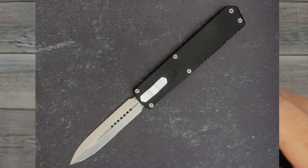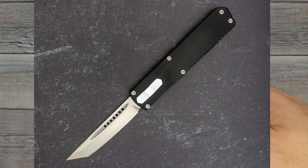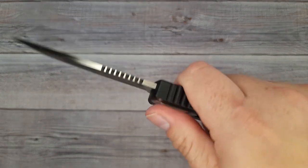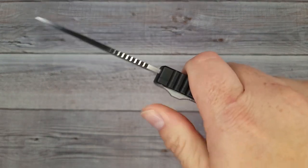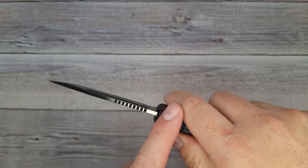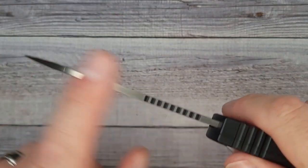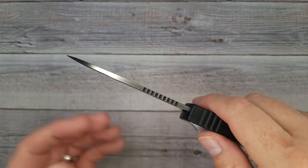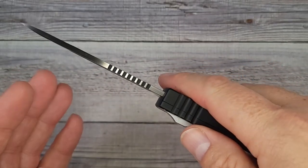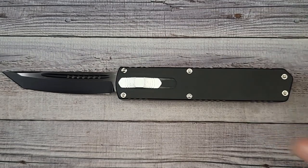You can get the tanto blade, a double-edged spear point, or a half serrated if that's what you like. These are made by Best Tech, and as far as the action, it has a very strong spring — I know this isn't going to accidentally go off. It is double action. If you were to deploy it and hit something, it immediately releases, so it's not going to punch through. If you push the button and you're in front of cardboard, it will bounce off — it is a safety mechanism. This bad boy has 154CM blade steel.